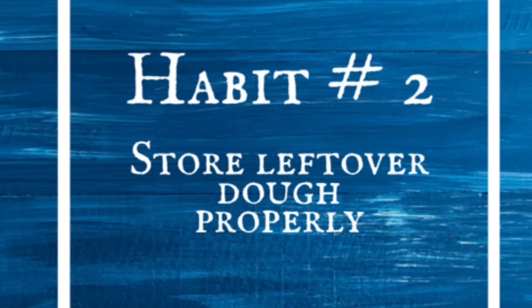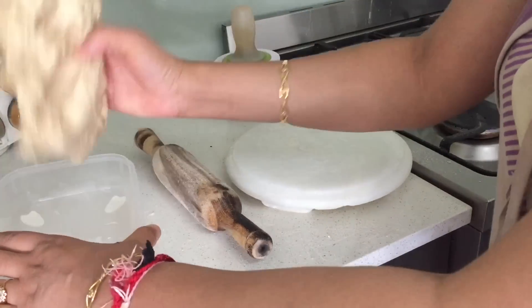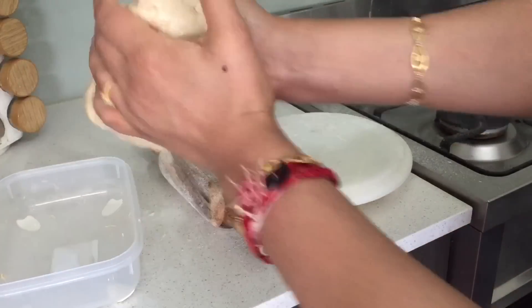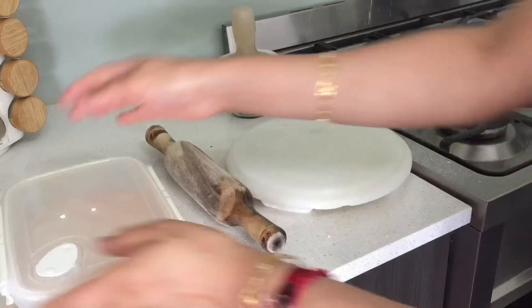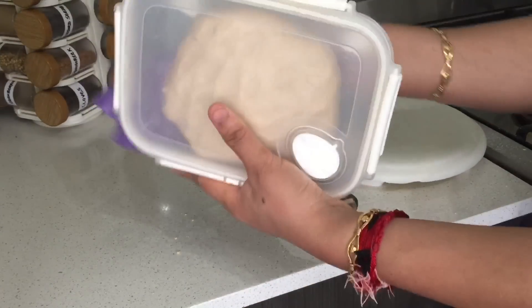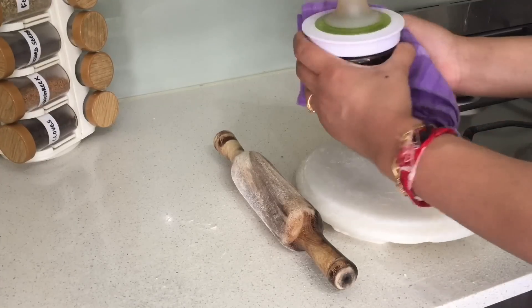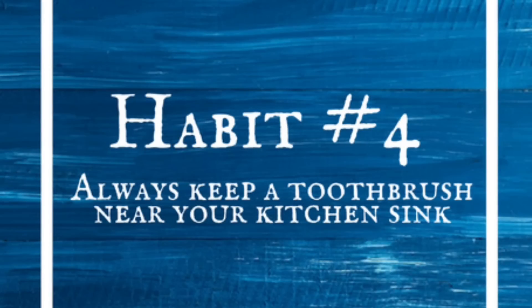Store leftover dough properly. Leftover dough can develop a thick crust if not stored properly, so never store it as it is after making chapatis. Take some oil in your palm, knead the dough a bit, and then store it — it will stay soft and moist for next time. Always wipe the things used while cooking before storing them, such as the dough container, oil dispenser, or spice container, before placing them at their designated place. This reduces your efforts in cleaning storage shelves and the fridge. Also, always keep a toothbrush near your kitchen sink.